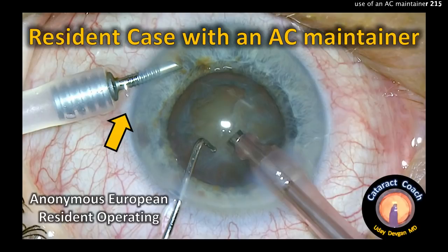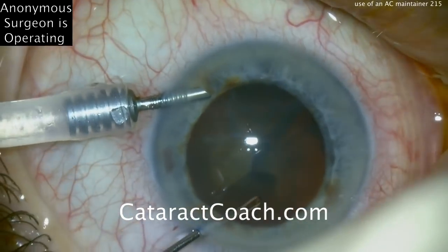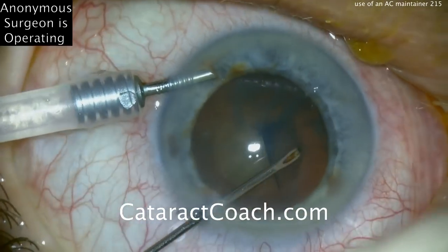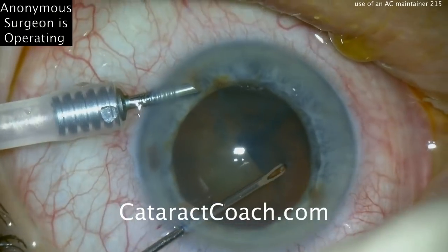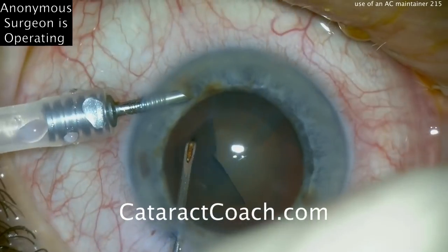CataractCoach.com. That's an anterior chamber maintainer. This is an anonymous resident from Europe who's doing the cataract surgery. Of course the video is sped up, so we don't have to spend too much time on the easy steps.